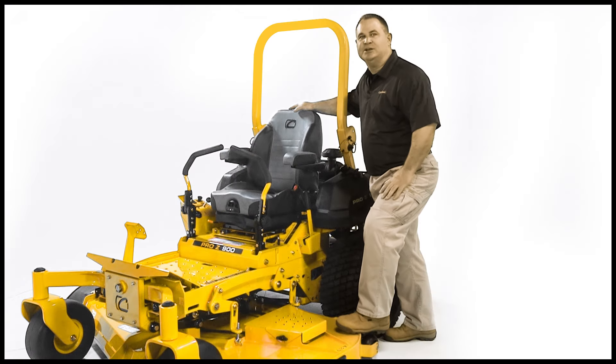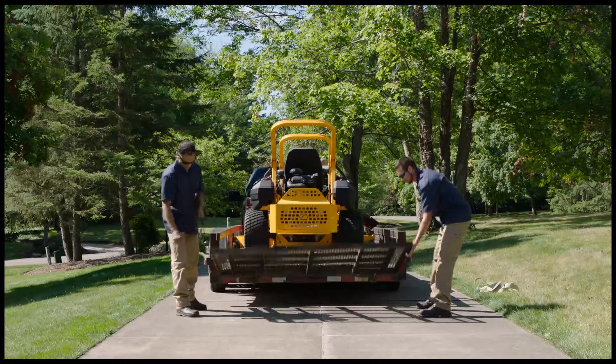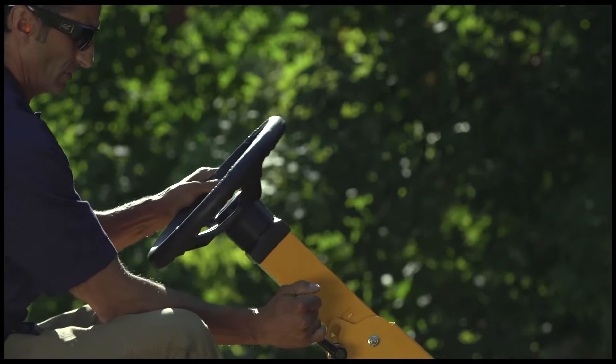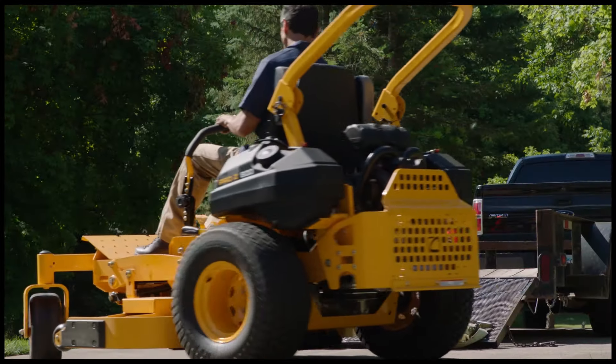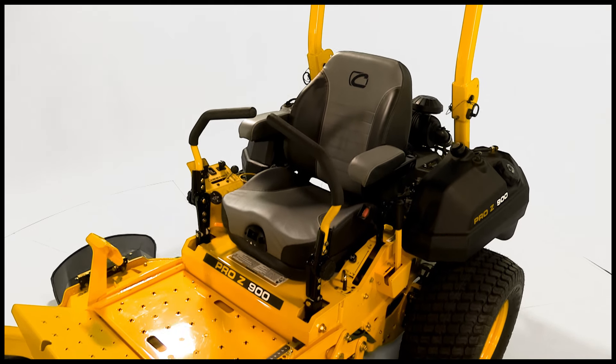The quick release hydro system is an industry exclusive on the Pro Z lineup. It allows you to have the brake in the on position and hydros released, so when you start the engine, there's no extra load from the hydros to slow down the cranking or turning over of the engine. This makes startup easier and faster, especially in cold weather.